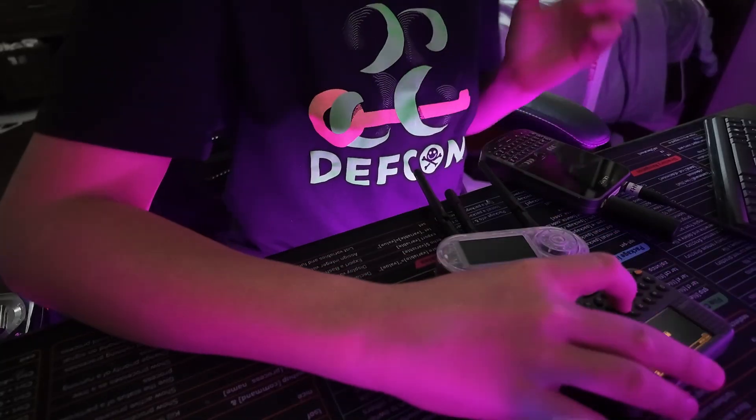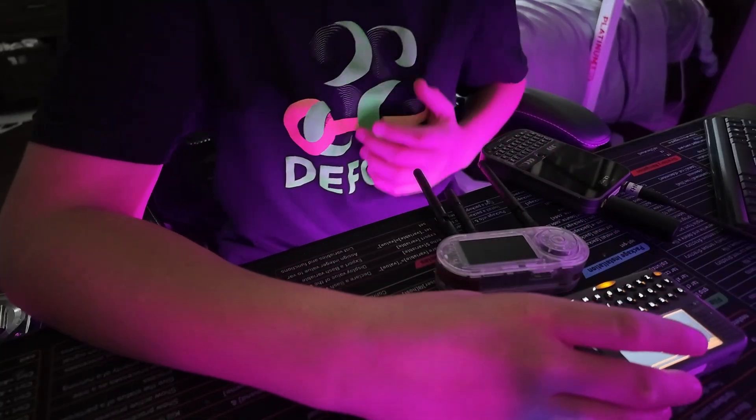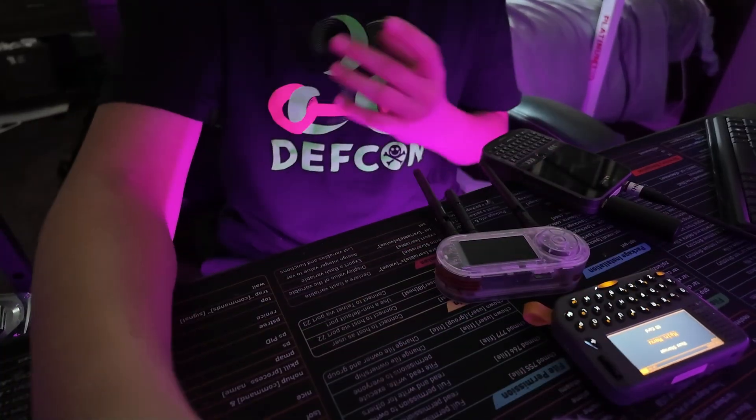When it comes down to Meshtastic, you have two sides: you have a node like this, or you have a standalone device where you can type, like this. It really comes down to whether you want to type on your phone. For being more secure, this is going to be the best device for Meshtastic typing by itself — you don't need anything else. I do know that the Cardputer ADV just released and it's like a direct competitor to this.